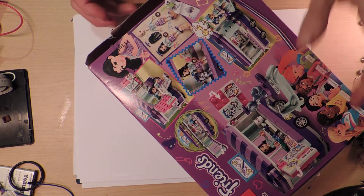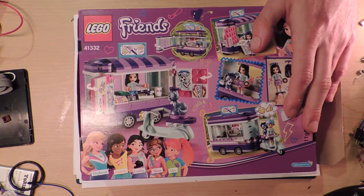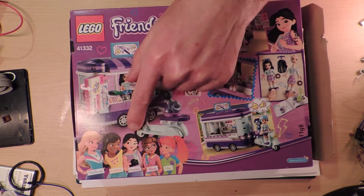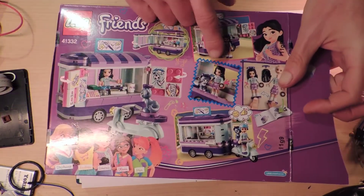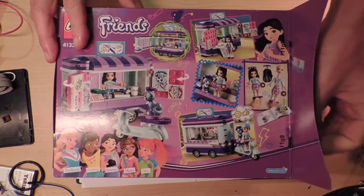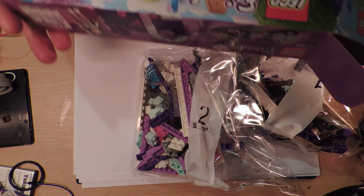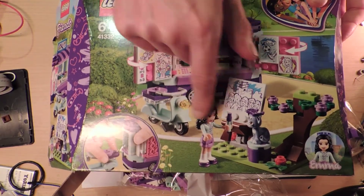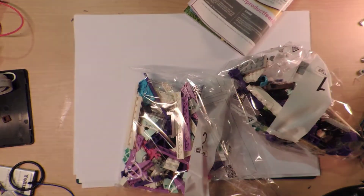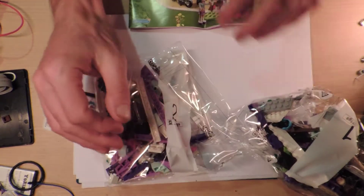We've got Emma this time. She looks like she's meant to be Asian. I need to watch the TV show — actually Lego posts videos of green stuff and short content on their YouTube channel sometimes. People can be whoever you want them to be. She's actually wearing matching clothing with her moped, which I think is quite cute. I threw the box away again — why do I do that?